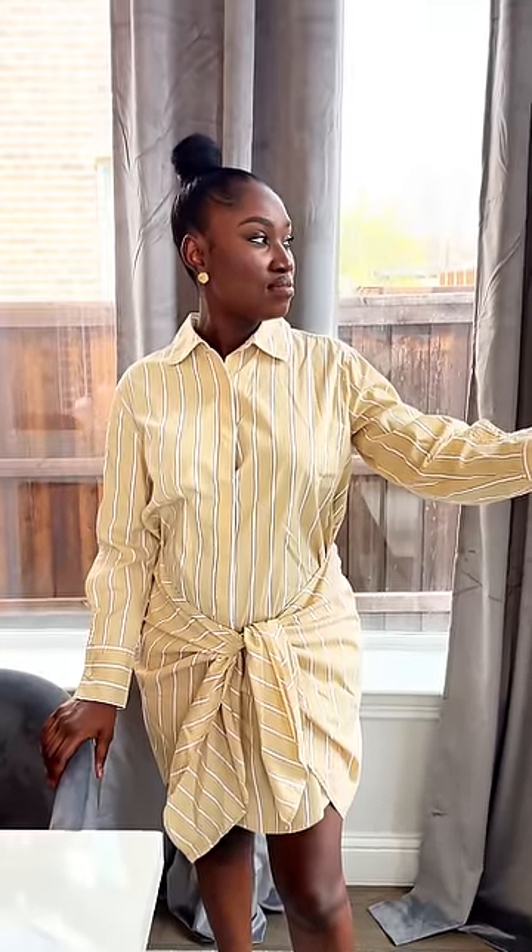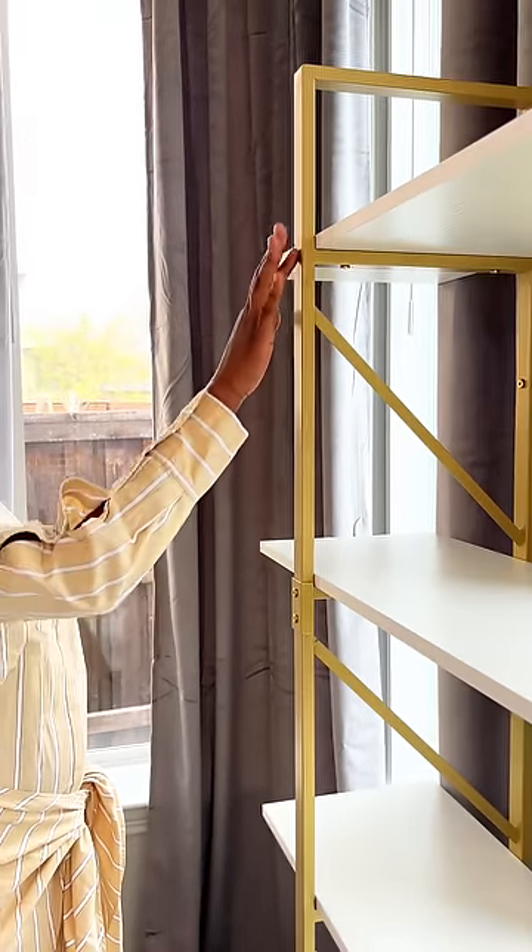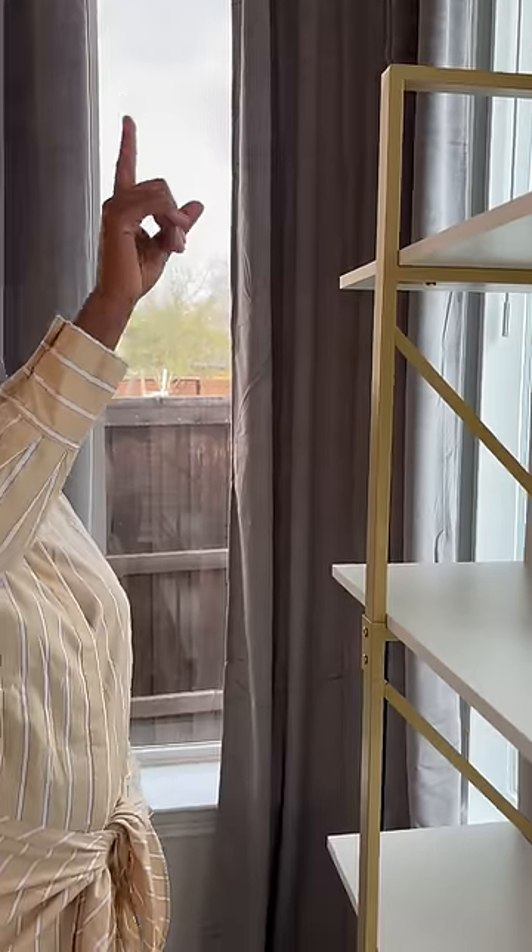We are still in our nesting phase, moving on to the next room. It fits the room perfectly, especially in proportion, and I like how the gold accents match the gold rods.